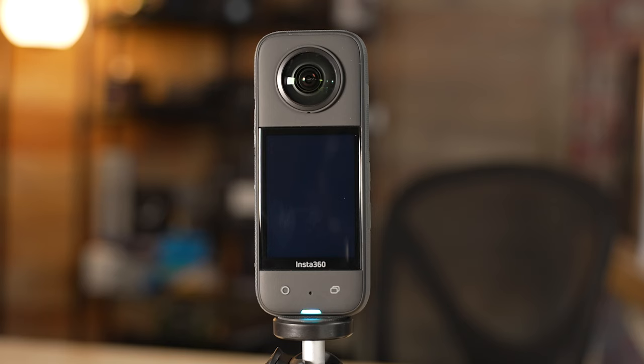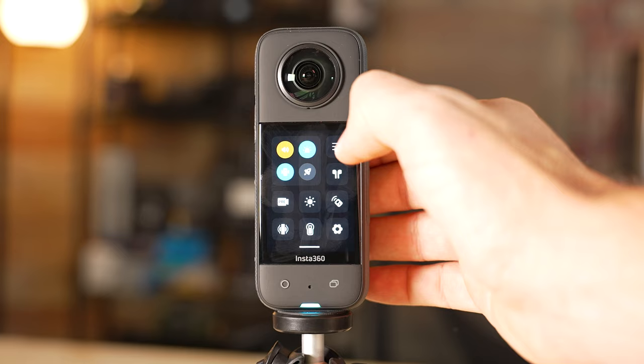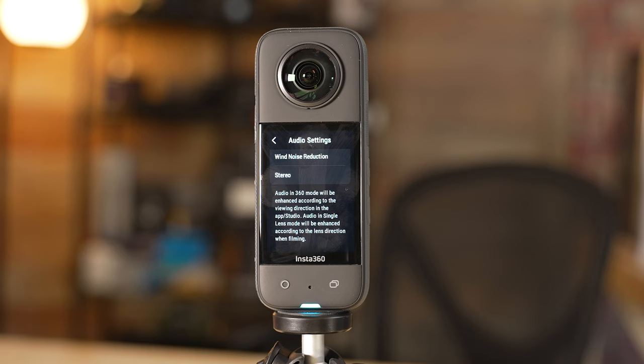You'll want to have the screen of the camera facing toward you as you adjust the settings. I've swiped down here to show you the main menu, because I want to show a few settings that are kind of applied to all modes. For the audio settings, this is really going to depend on what you're filming, but generally I have it set to direction focus. I like this because when you reframe it later on, it's going to enhance the audio according to the viewing direction.